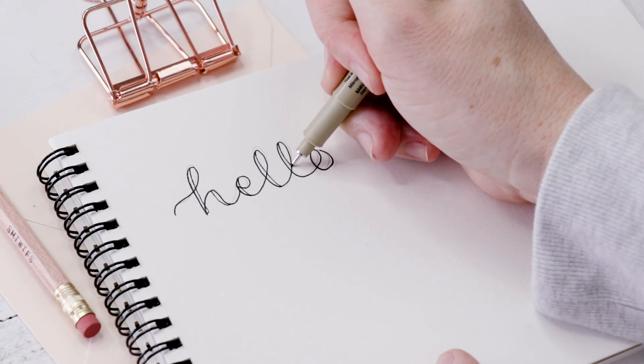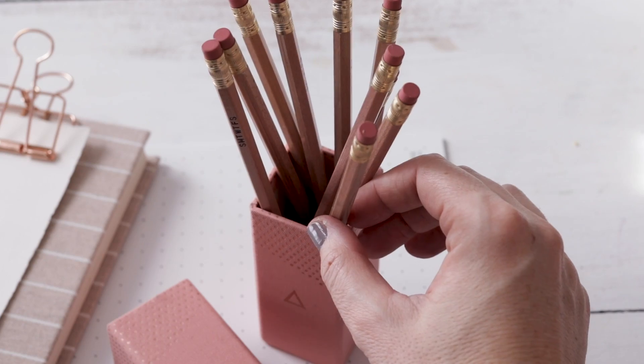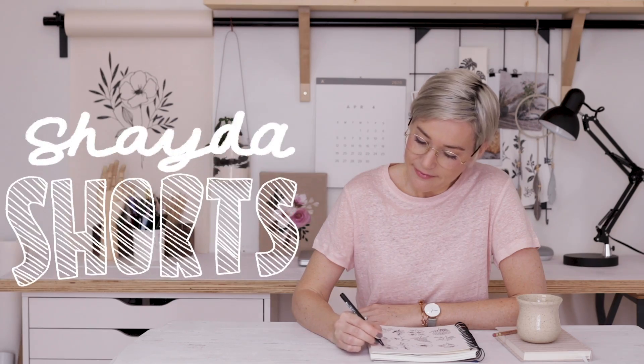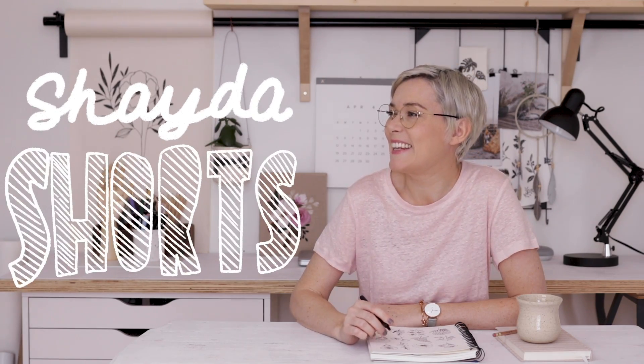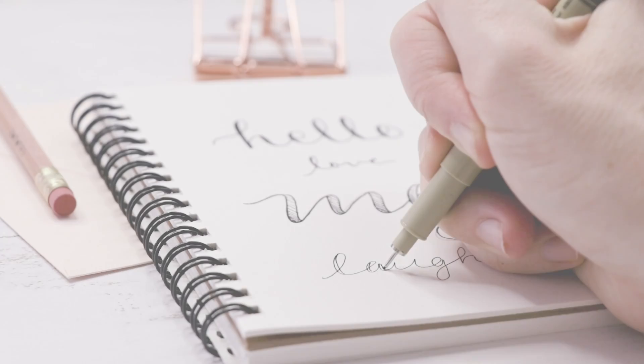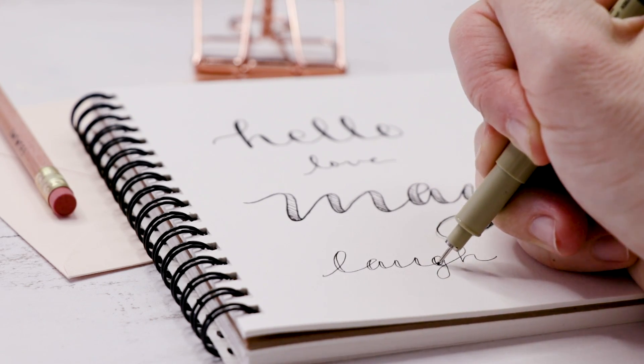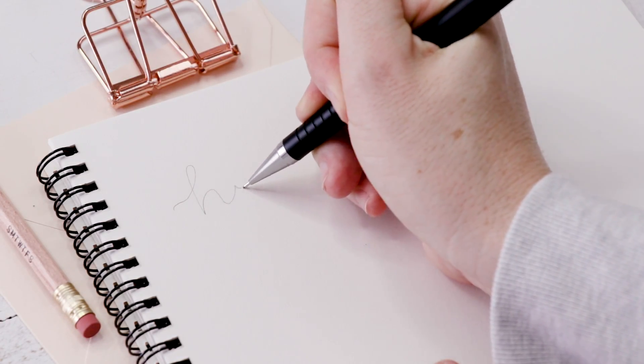In this short video, I'll show you how to create a modern calligraphy style of hand lettering that's great for just about any project. This style of fake calligraphy is really easy to do. You basically need to know one simple trick, so here's how we do it.